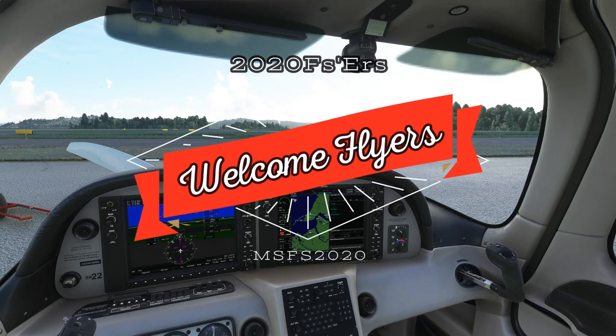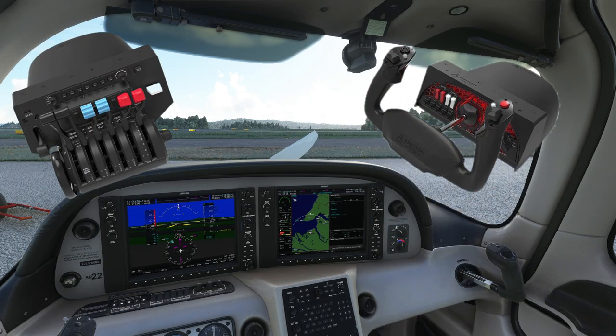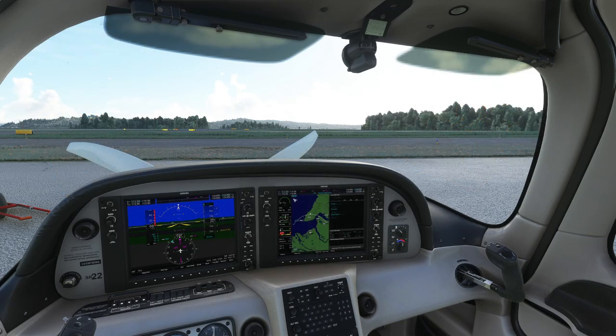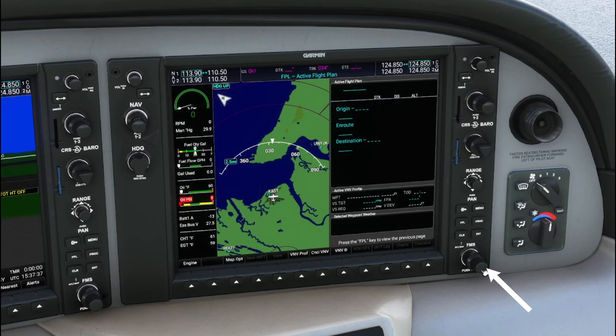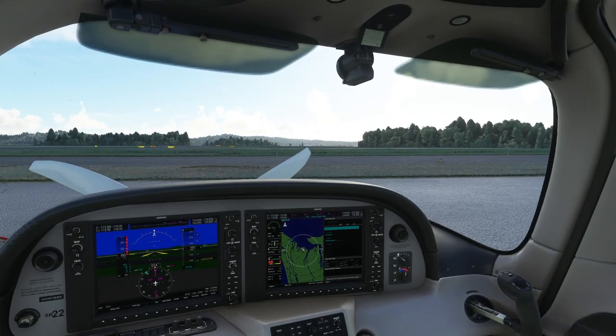Hey everyone, welcome back to the channel. Today we're going to go into how to set up your key bindings for your VR controllers. So if you're like me and already have an external throttle quadrant, flight yoke, joystick, and rudder pedals, then we don't want to use the factory default key bindings on our VR controllers. We're going to get into how to better set up your VR controllers to access switches and buttons in the cockpit, and how to press in on buttons with your VR controller — very helpful for the flight plan menu and airliner autopilot panels. Stay tuned for today's episode of 2020 Flight Simmers.